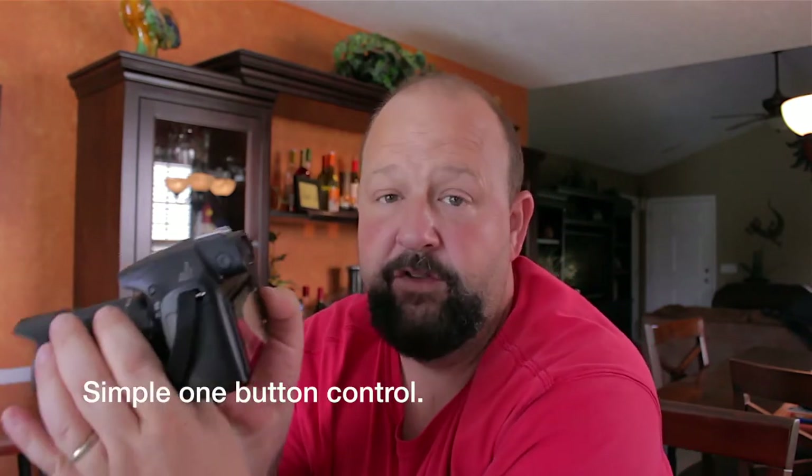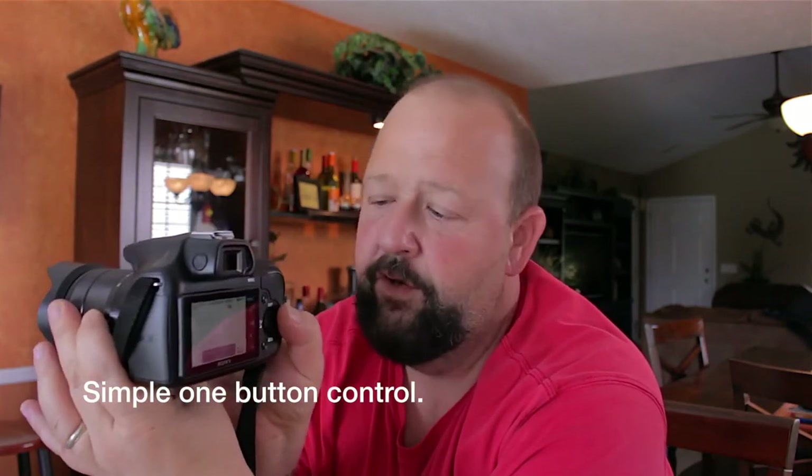The controls are actually pretty easy to use. I saw a lot of complaints about the controls and how hard they are to use, but I just don't find that to be the case. Everything is done through one dial — you simply click to move between aperture and shutter speed, then click to the right for your ISO adjustment. I kind of like it; I think it works pretty well.